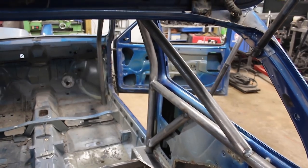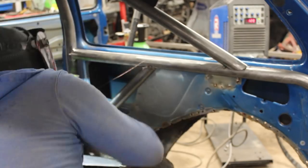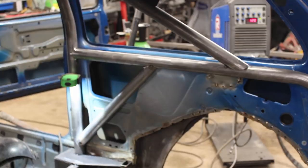While the TIG was out and set up, I chose to weld most of the inside joints. This will enable me to pull the rear half of the cage forward and off of the plinths without it moving, then I can fully weld the seams.